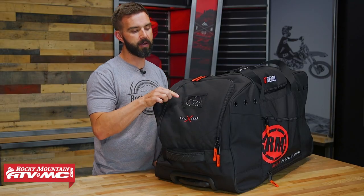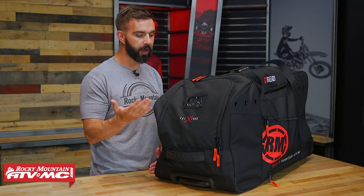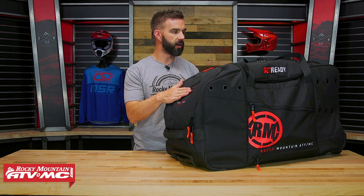On the end of the bag right here in the front, you do have a clear pocket. If you want to put like an ID card inside here, that's a really good idea. So if for some reason you lose your bag, somebody knows whose bag it is and has a contact or a way to get a hold of you. I would definitely take advantage of that.